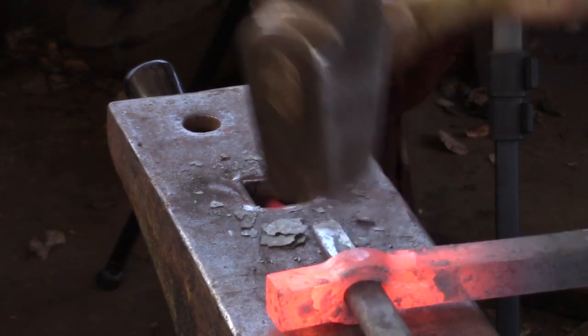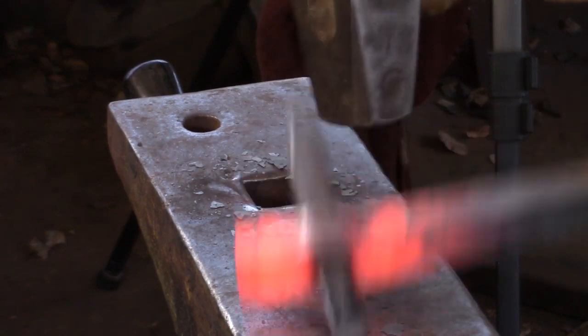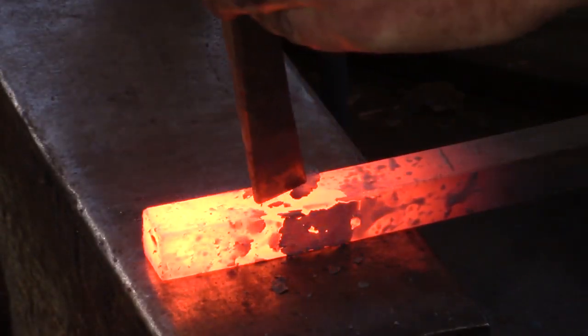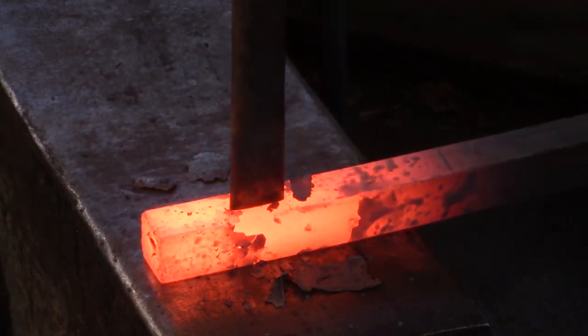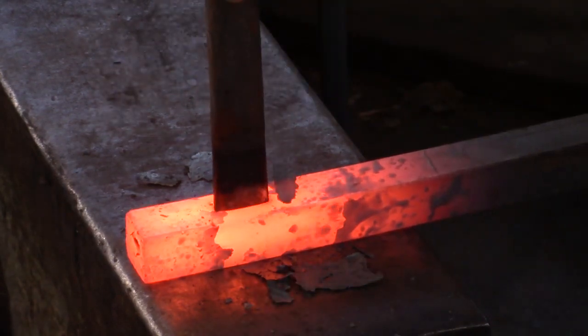I do dress the sides of the monkey tool while the drift is only partially driven through. So after making your eleven-sixteenth wide slot punch, punch a hole in a bar. I'm punching in three-quarters square, which I would say is the minimum that you could use. Generally, I would use a one-inch square bar.